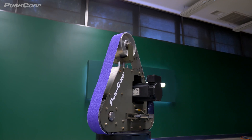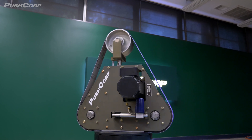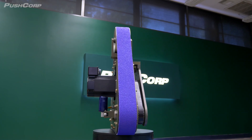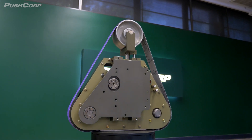Let's take a closer look at the PushCorp RBS372 Series Robotic Belt Sander. This tool is designed for fast material removal and versatility. It features constant RPM, can be used on large surfaces, and it pairs with a compliance device for constant force. Additionally, you can select from various belt options available in different grits and finishes, providing flexibility for different applications.